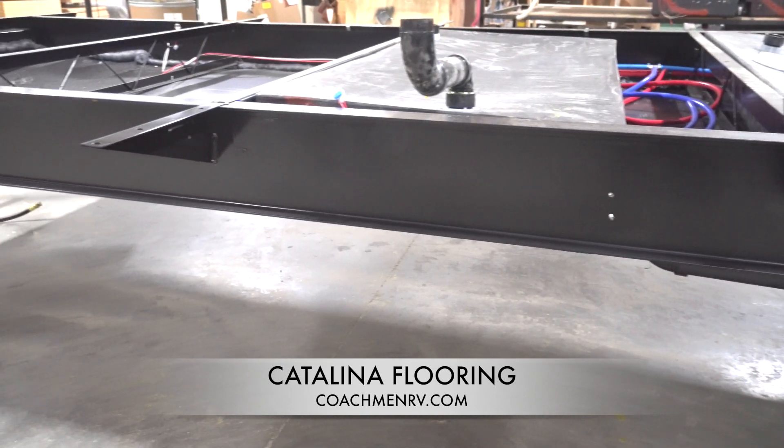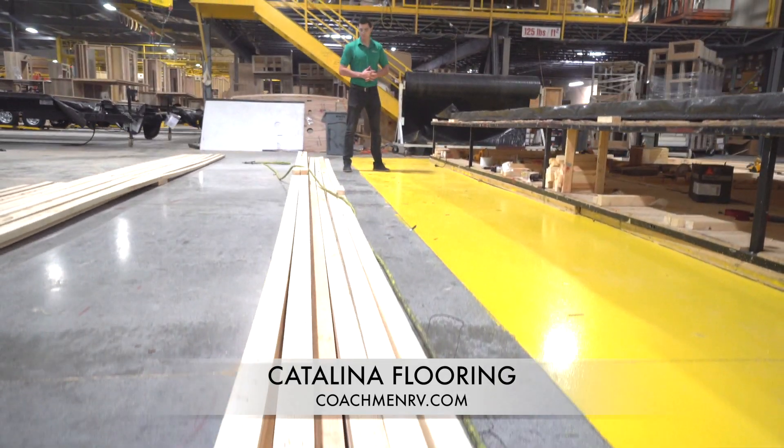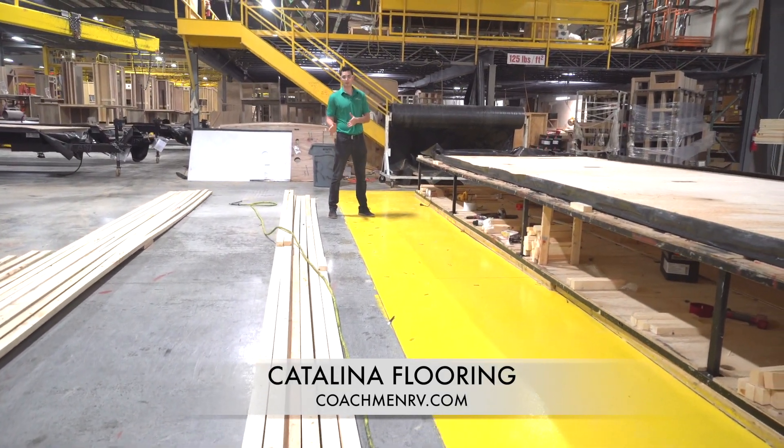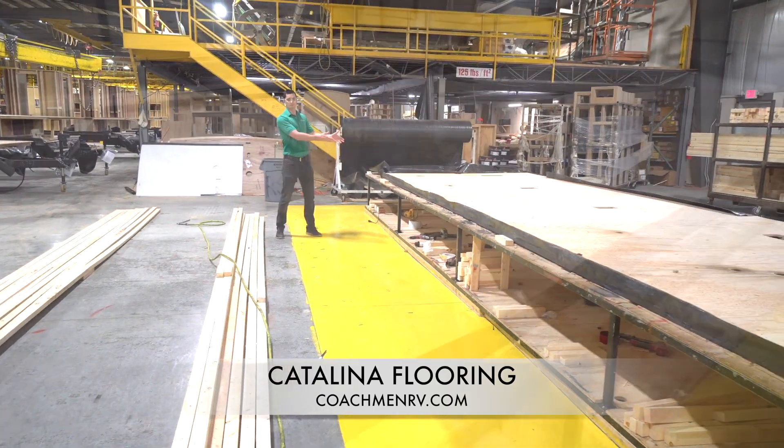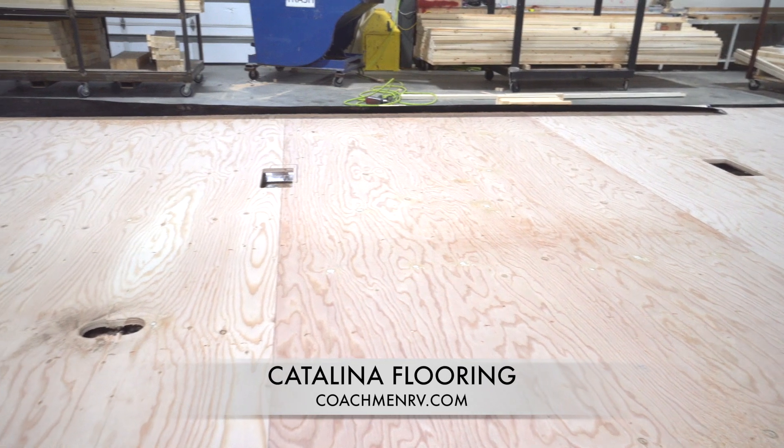Next, we construct our base using studs that are one and a half by two and a half inches and are placed 16 inches on center. This is a lot tighter stud placement than many of our competitors, and to ensure even greater quality we also add some vertical studs in the center of the floor to maximize rigidity.